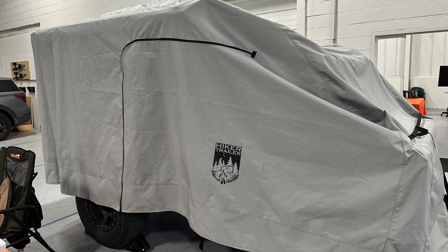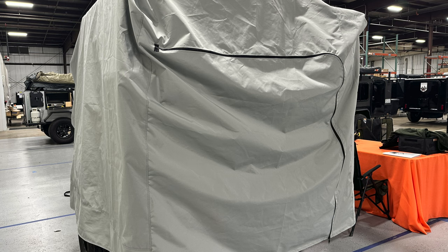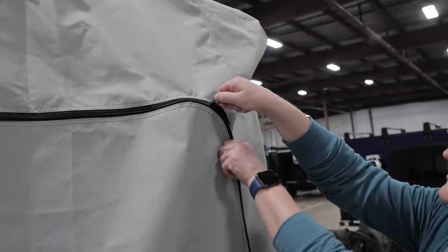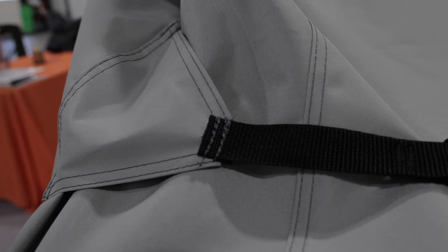I noticed that there are zippers by the doors — correct. So you can get into the trailer while you have it covered. It made sense to us, especially Bob, when he was looking at this. With him having his trailer, he was thinking about how he would feel trying to use it, so we did want to make sure the doors were accessible.